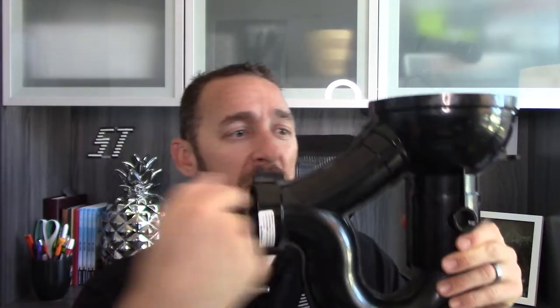Hi, I'm Ruben Saltzman with Structure Tech Home Inspections and today I'm going to talk to you all about floor drains. We're going to talk about why they back up, why you've got this clean out bypass, what it means if you have a missing clean out plug, how to fix it, and all that fun stuff — and we're going to get it all done in a short amount of time.